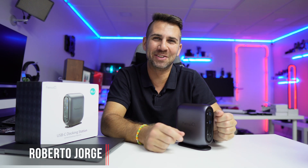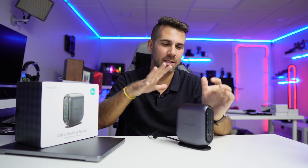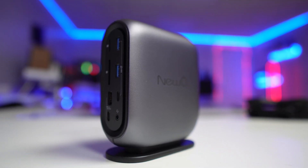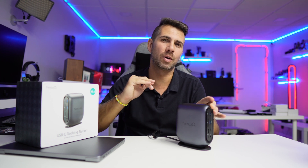Hey guys, welcome back to another video, hope you are okay on that side of the screen. Today we're looking at one of the most complete docking stations that we have seen — USB Type-C and overall just the most complete. One of the things that impressed me and was above my expectations is the build quality.